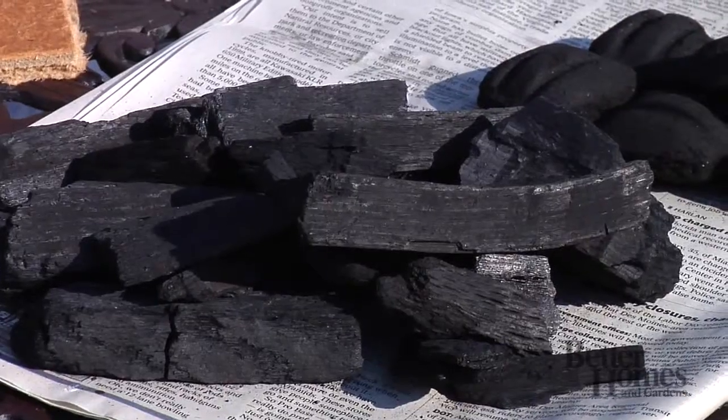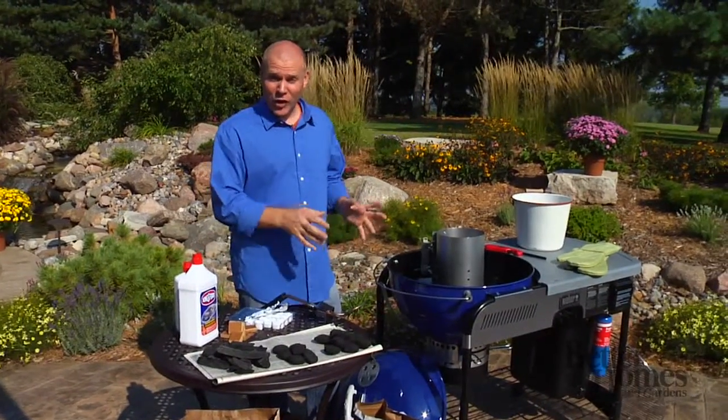First things first, you have to pick a briquette. You've got lump charcoal, which burns hotter, but it burns quicker, so you might have to add some more of that during cooking.